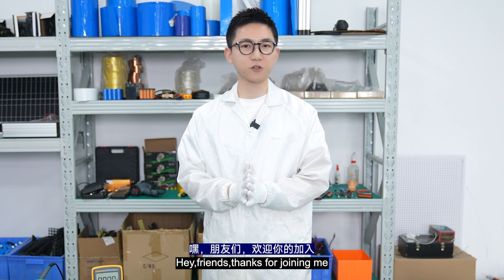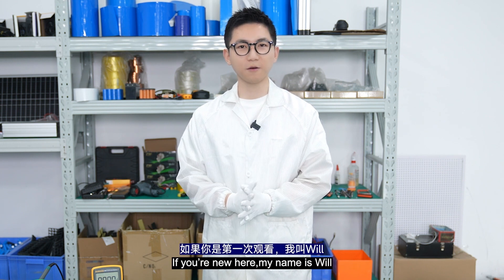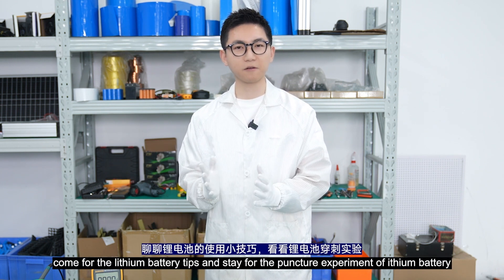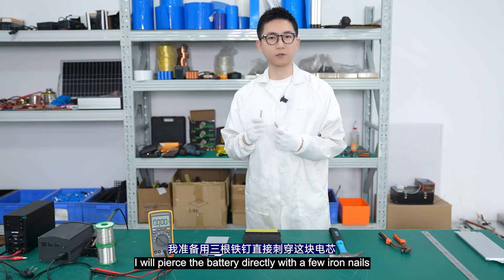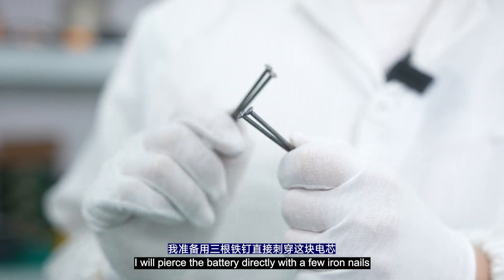Hey friends, thanks for joining me. Welcome to the channel. If you are new here, my name is Will. Come for the lithium battery tips and stay for the puncture experiment of lithium battery. I will pierce the battery directly with a few nails to see what will happen.